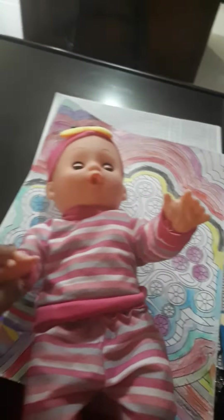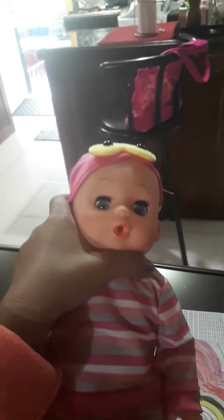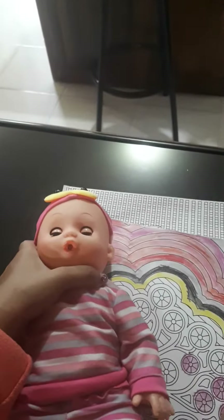And it also acts like a real baby — move her hand. Look, its eyes open, and when you lean it down just like this, its eyes closed. Watch, it's like a cool baby.